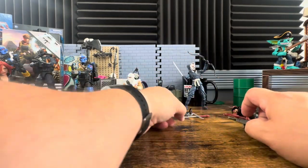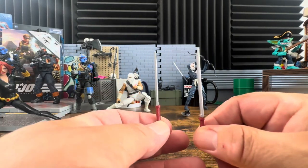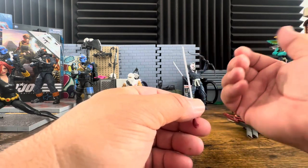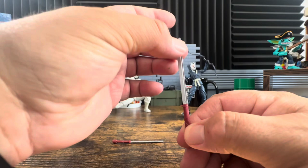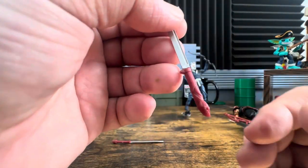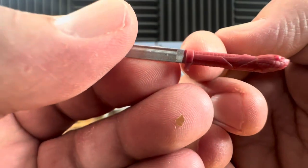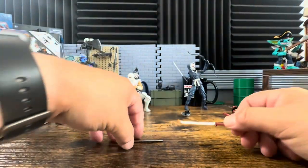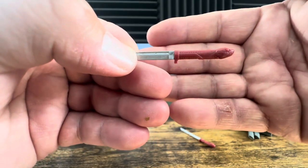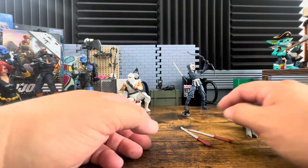We have two swords — both straight. I'm not concerned about the softness if the buoyancy brings them right back to where they're supposed to be. I can bend and ruin things if I try, but I don't have a problem with this softness. One sword has the Cobra symbol or Cobra head at the end with a little detail; the only paint app is on the handle. As for why there's a short sword and a long sword — the original 1983-84 Storm Shadow had both a short and a long sword, so they kept that going.